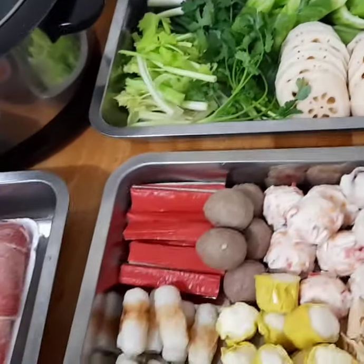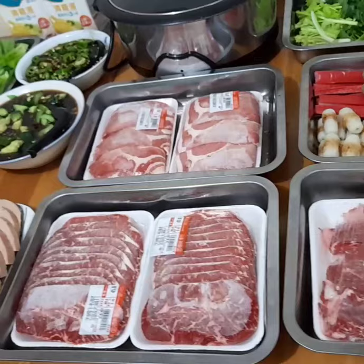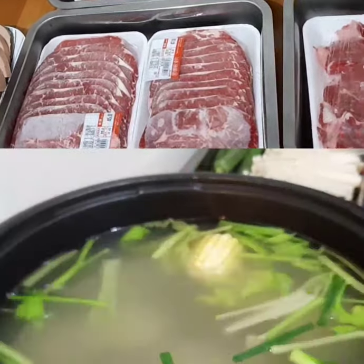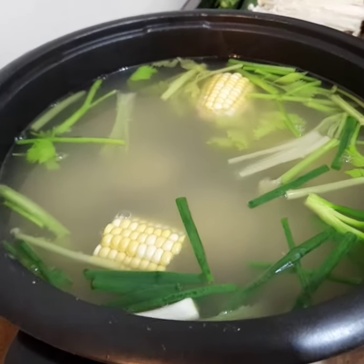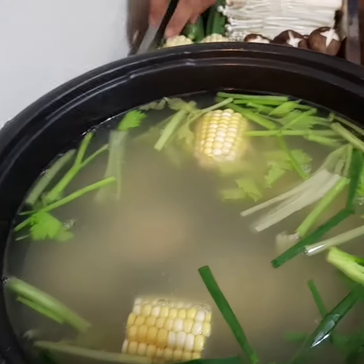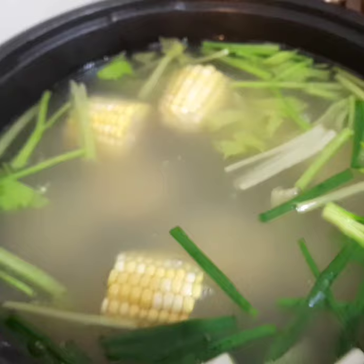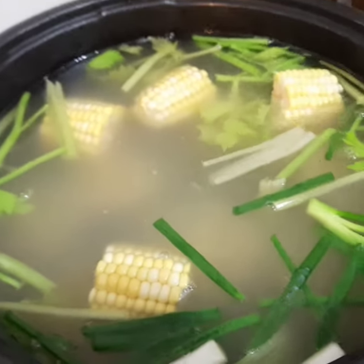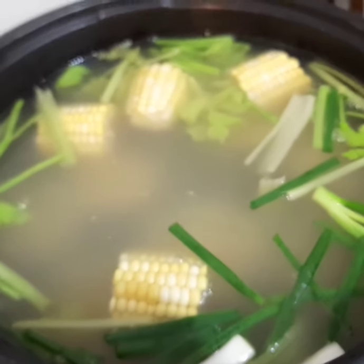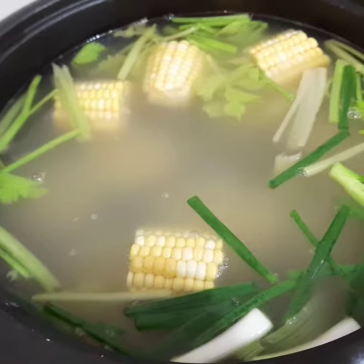So yan po ang aming simple dinner for tonight — hot pot. Meat and vegetable hot pot. Ito yung chicken soup natin — naglagay tayo ng tubig at saka yung ating chicken broth. Mayroon po — naglagay tayo na ng celery leaves, corn, at spring onion. Tatakpan po natin para kumulo kagad.